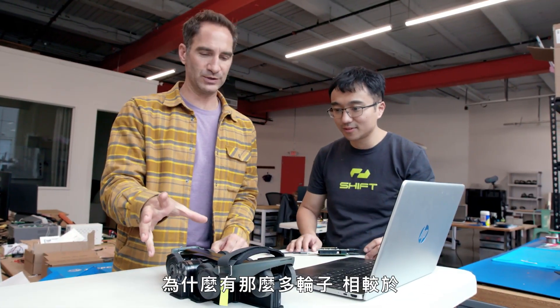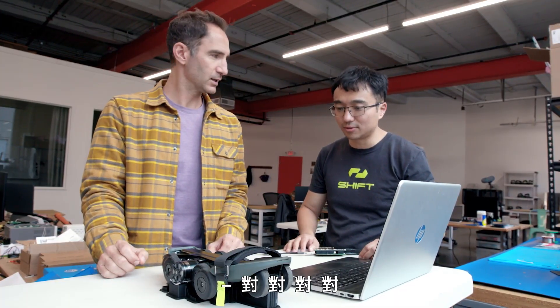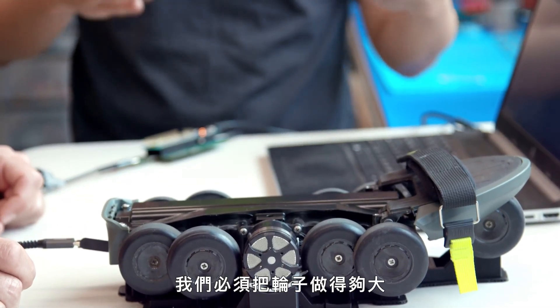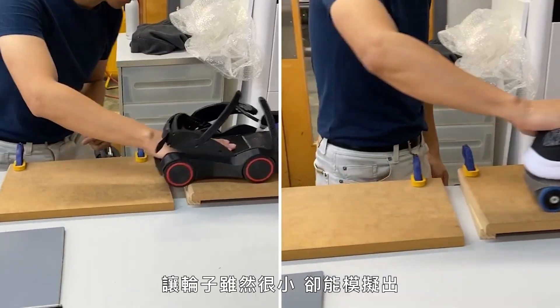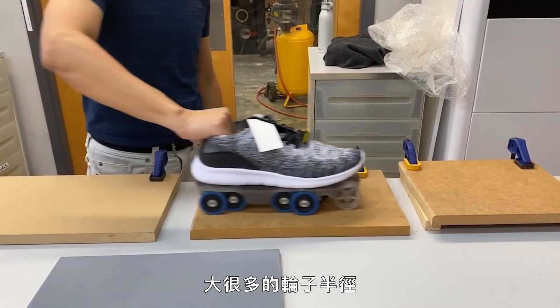What's the idea behind so many wheels compared to like a four-wheel roller skate or rollerblade? To be able to go over bumps or cracks, you need to make the wheel large enough. The patented idea is that we stack the wheels together so that even though they are small, they simulate a much, much larger radius of rails.